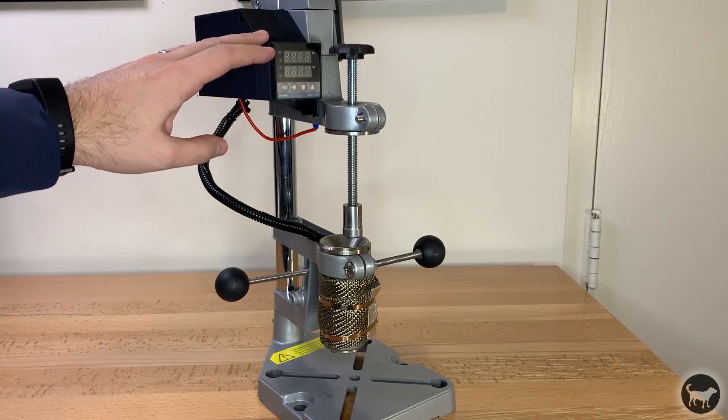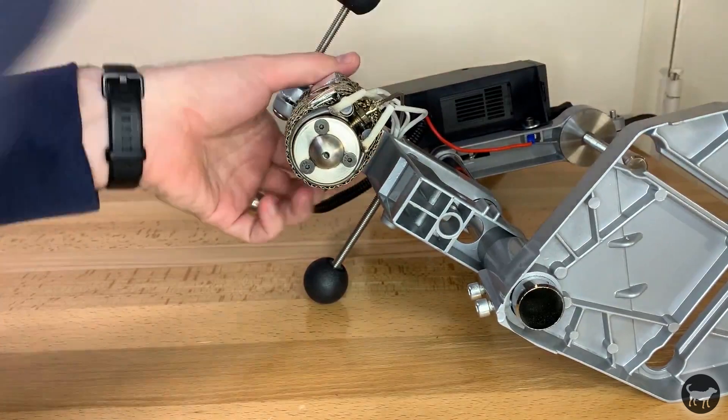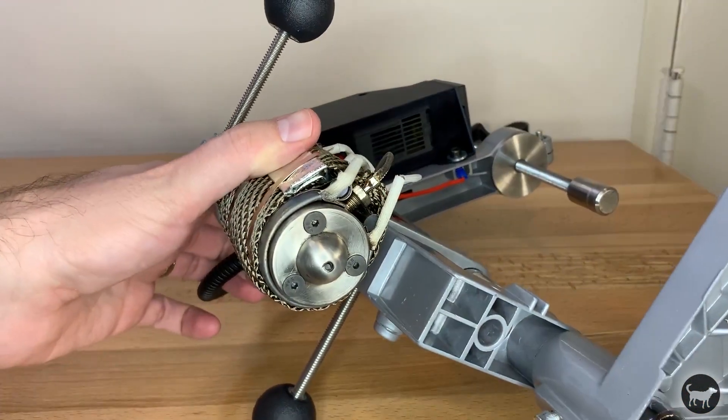First, make sure the machine is off and cooled down. Lay the machine on its side and locate the three bolts that hold the nozzle onto the chamber.